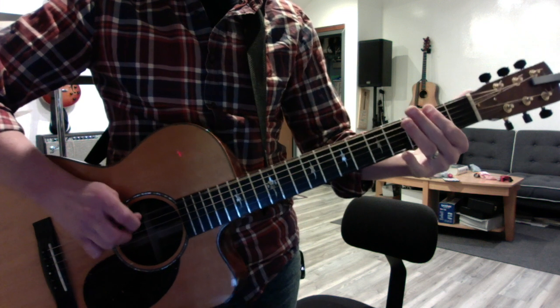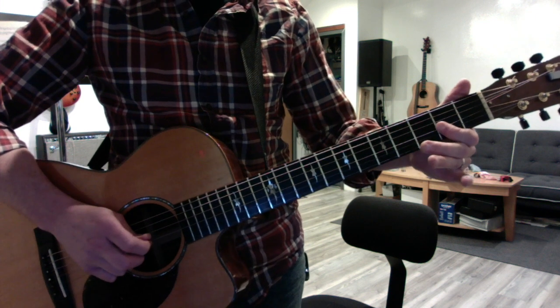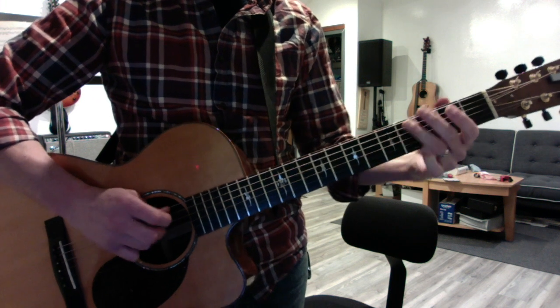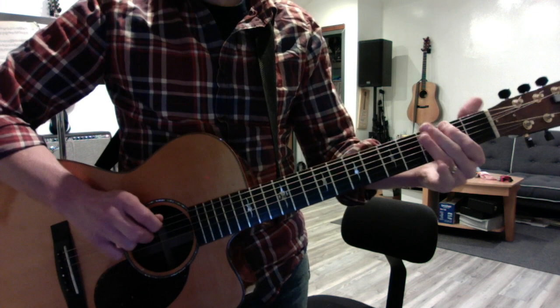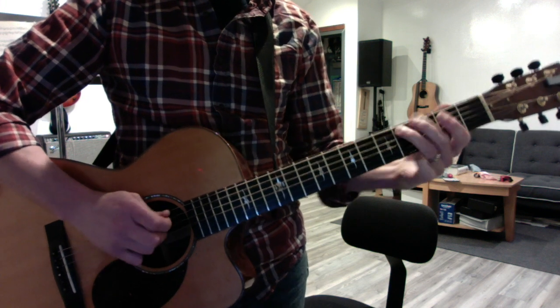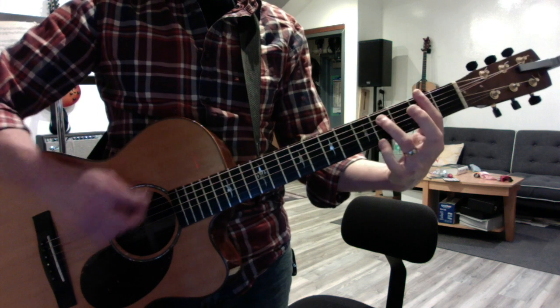So two things. You want to do down, up, down. And when you get to the G string, bend it down a little bit — just a little bit. Then when the drum fills start, you go to power chords. You make space.